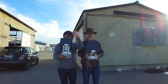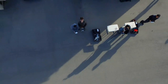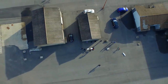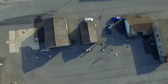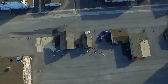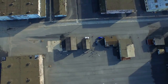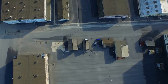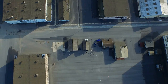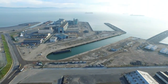There we go. Wow, that went up pretty fast. 250... 300 feet. You're going to reach the altitude limit? 400 feet. Okay, let's pan up.